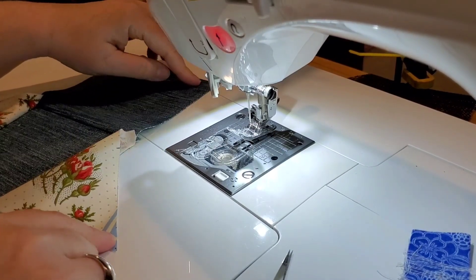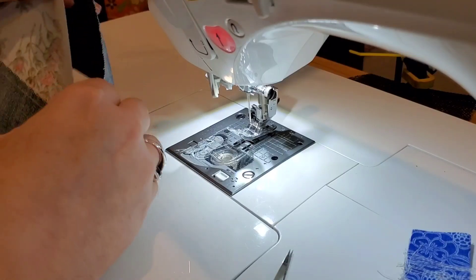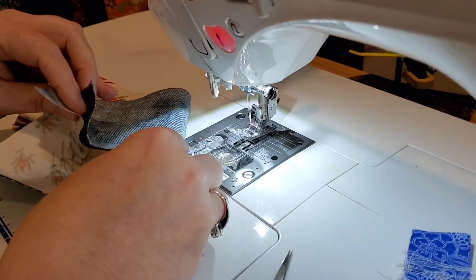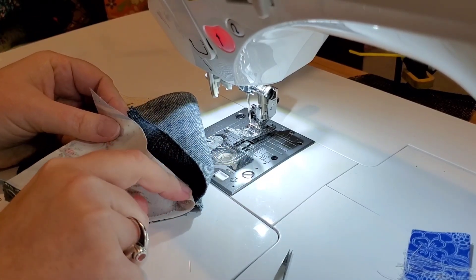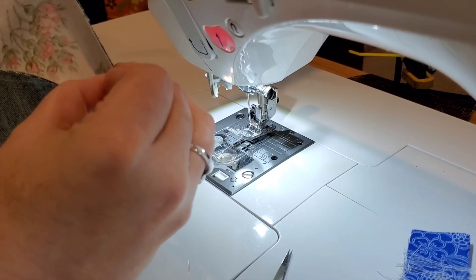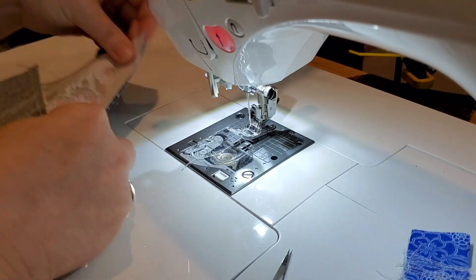Now take the other end of your triangle and match it up to the other side of the body of your pin cushion. See the little flap right there — you want to match that up and then sew it right to the edge of that seam.